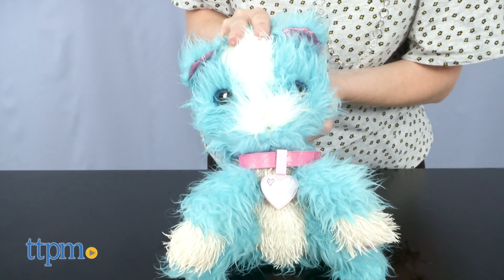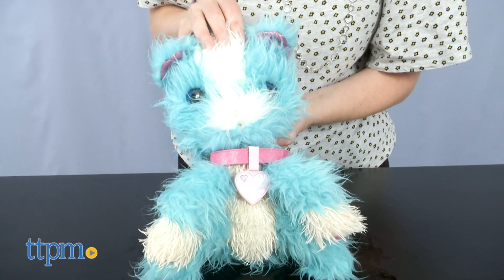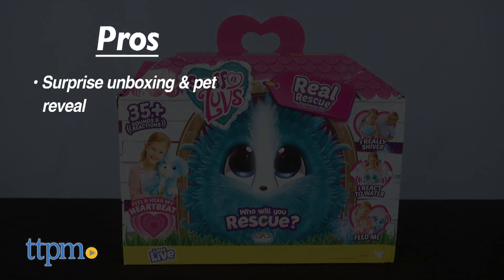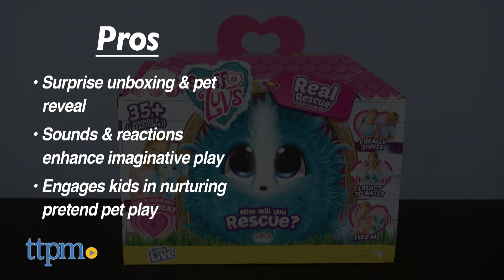I think kids are going to love the electronic interactions with these new pets. Tell me in the comments if you hope to adopt a dog or a cat. Let's talk pros: there's a surprise unboxing and pet reveal, and the sounds and reactions enhance the imaginative play. This will engage kids in lots of nurturing pretend pet play. I have no cons, so I give this four stars.